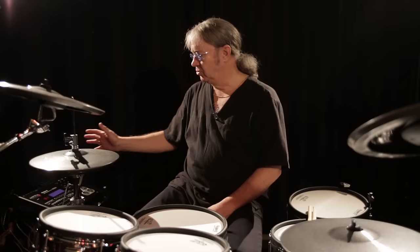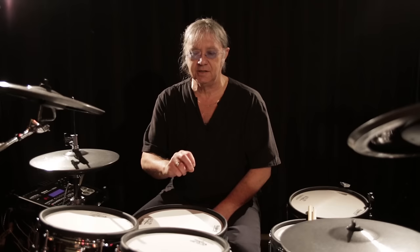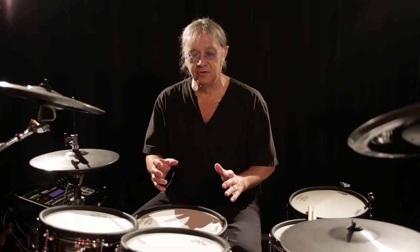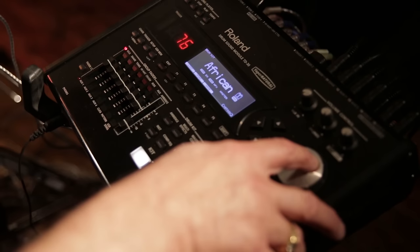The sound module, which is the brains of the thing here, comes with about 80 different kits set up inside it. You can pick and choose which drum from which kit, which cymbal from which kit, pleases you the best, and you can select them and make your own user kit up. So I went through every possible sound from each of the kits and we chose the sounds that were closest to what I would try to achieve on stage with an acoustic kit.